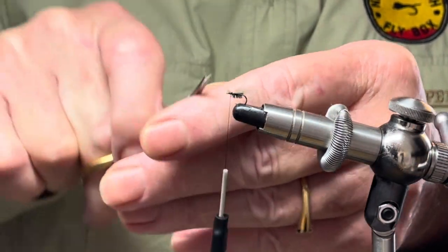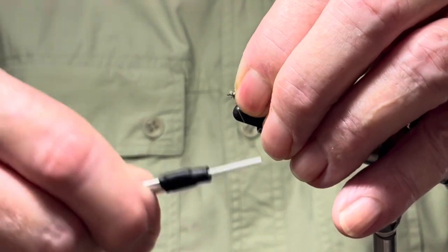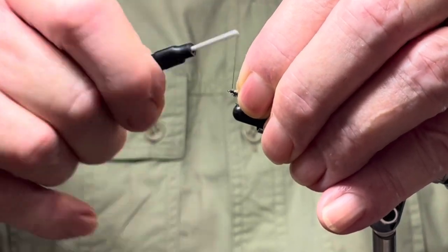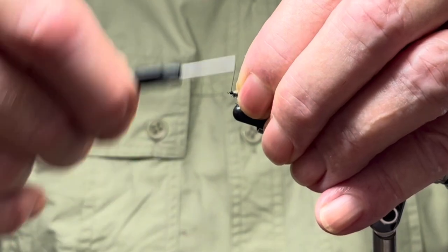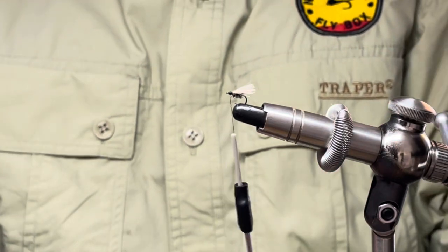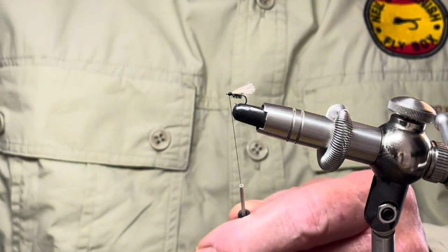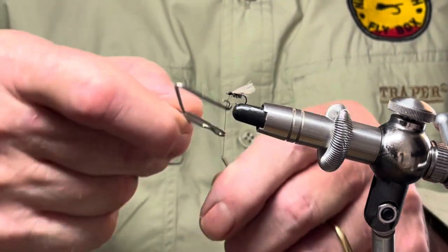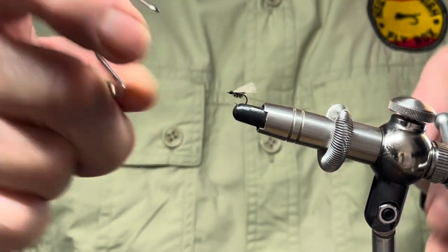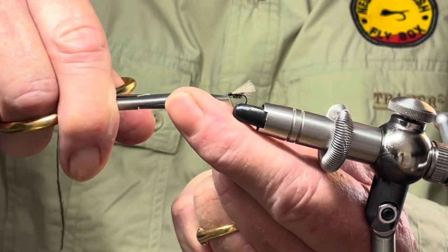I didn't trim that up terribly well, so let me get rid of some of this. Now, if you're using a larger hook then maybe you will want to put on two feathers — that's entirely up to you. Let me just tidy up here and create the head, like so. Before I tie it off I'm going to put a little bit of glue onto the thread, and tie off with a whip finishing tool, and trim up the tying thread.